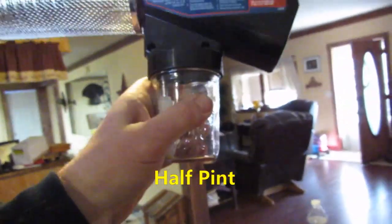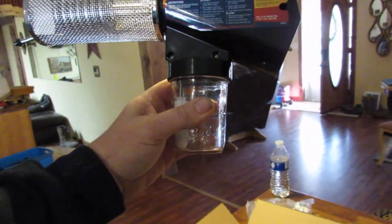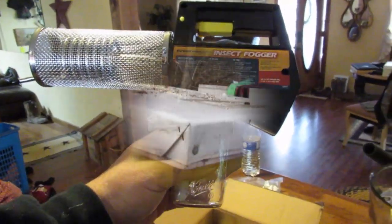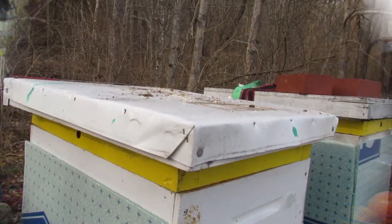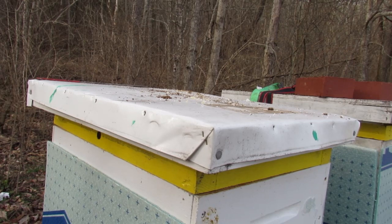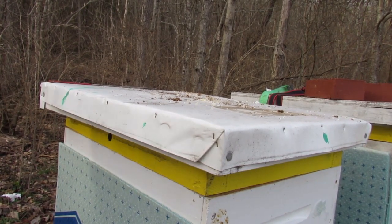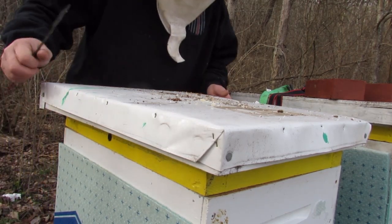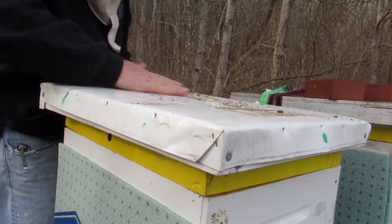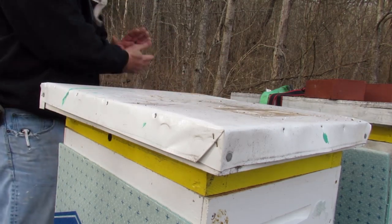A small-mouth pint jar fits right on there, and that's what we're going to use. Well, rookie mistake — at least for a camera guy — I forgot to show the fogger treatment that I was doing. I wanted to get into the hive because there's no activity; it's about 41 degrees today, and it scares me a little. This is my first time doing this, first winter.